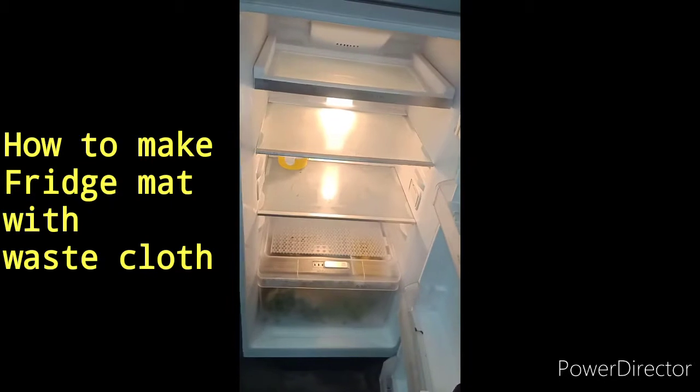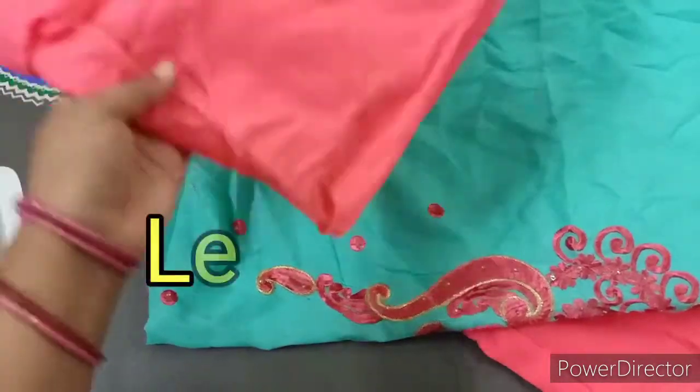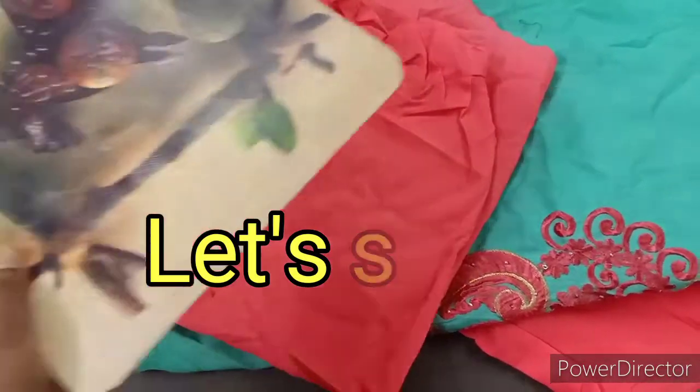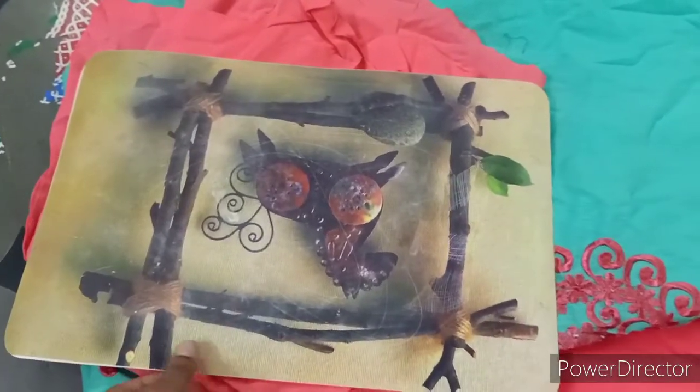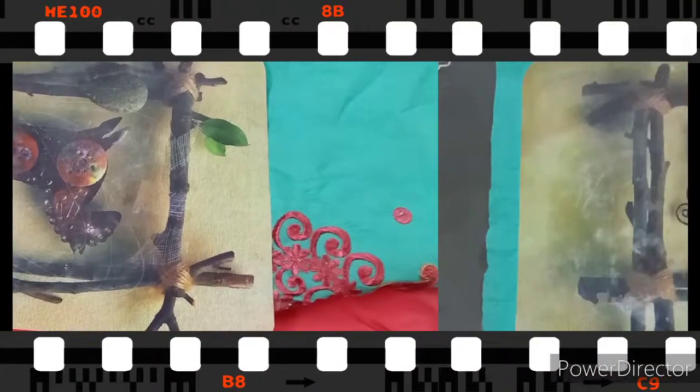I am going to wash my face with the fridge mats. I am going to wash my clothes. Cut this thing in the fridge mat and then cut from the fridge mats. This is the dining table mat — keep aside your fridge rags.